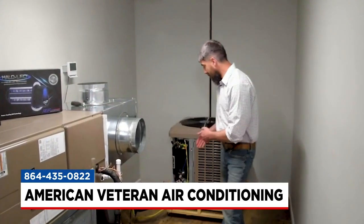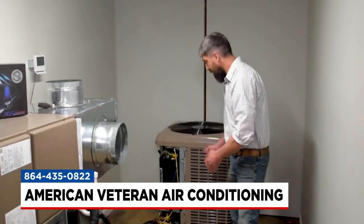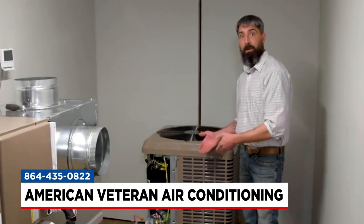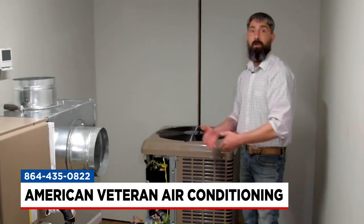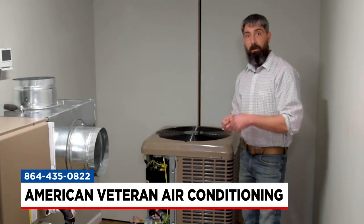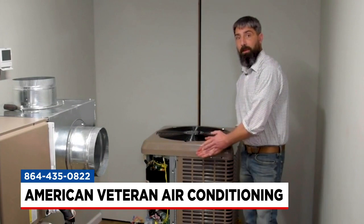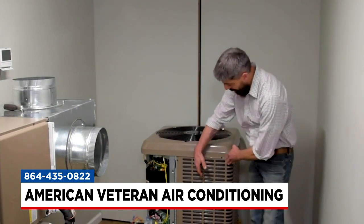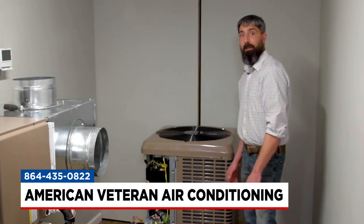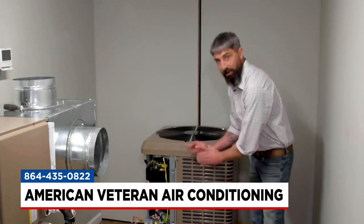I recommend keeping at least a foot and a half to two feet of clearance around the whole air conditioning unit. One thing I recommend folks do after they get done mowing the lawn, when all that dust and debris gets kicked up, is just take a water hose and take the nozzle off — we don't want a jet-force stream going in there because we don't want to bend the fins on the coil — but just a basic rinse-off on the AC system. Go ahead and kill power before you do so, and just rinse that off.